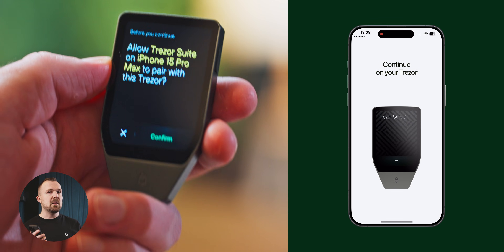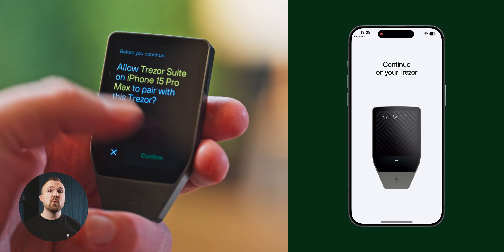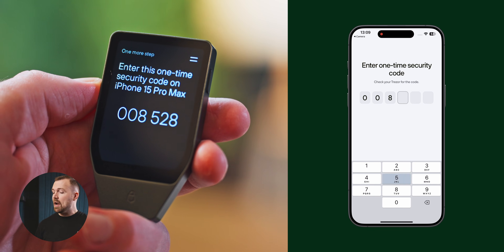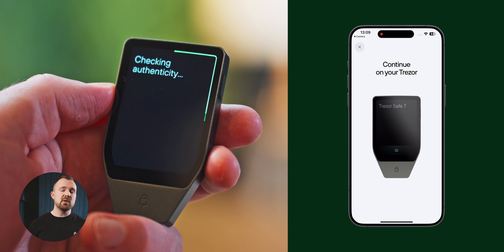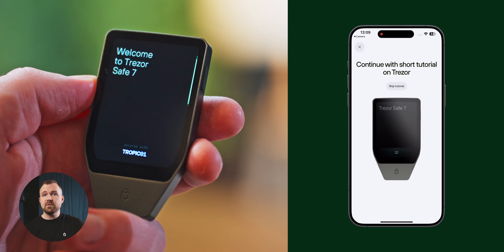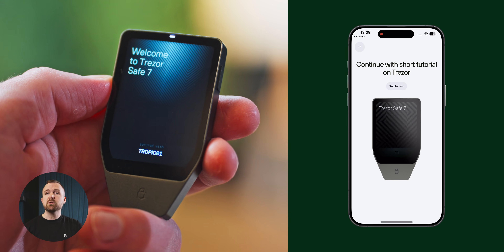You can see in my case that my device is asking to pair with an iPhone 15 Pro Max. You'll be given a one-time security code, which you'll need to enter on your phone to ensure the correct devices are being paired together. Next, you'll need to approve the authenticity check. This is to ensure that your device is genuine and should only take a few seconds. At this point, your Trezor Safe 7 is pretty much good to go. You should see a prompt to run through the tutorial — take a few minutes to go through this to familiarize yourself with the device and its functions, especially if you haven't used it before.